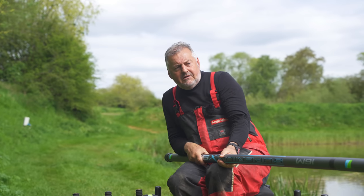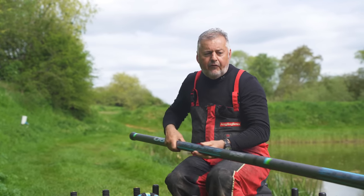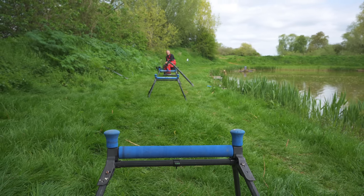Those are the things you're looking for in that initial pickup — you're going to take the pole forward, and make sure it's not wobbling around like a jelly on a plate or bending like a stick of rhubarb.